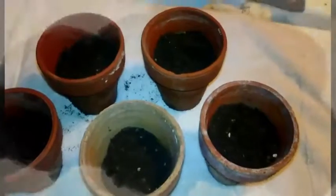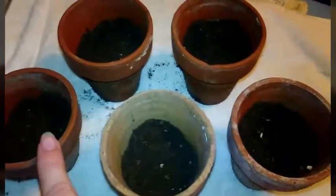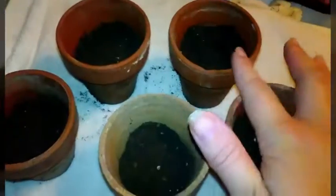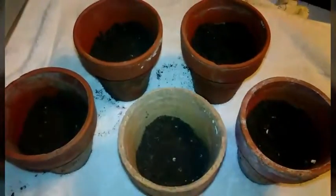Hi, welcome to my first episode of Planting It Easy. So what you'll need is the first basic thing which is soil and cups — about five of them.